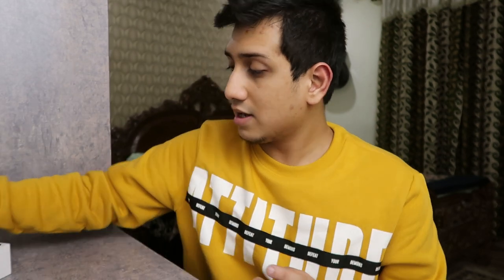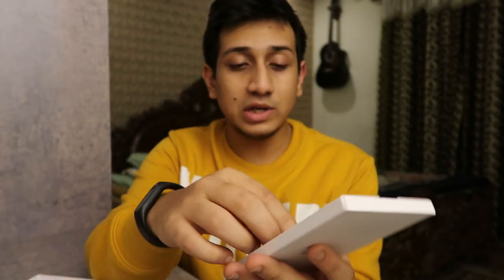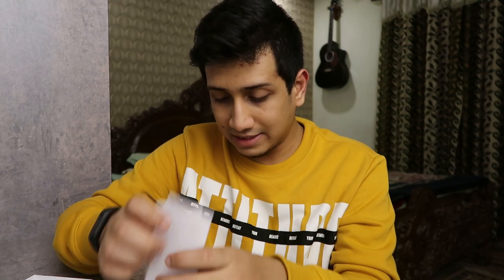That's all you get in the box itself. Inside the cover you get the SIM removal tool. And inside that cover you also have all the paperwork — the quick start guide, your warranty, and all that documentation. Now let's move over to the phone.